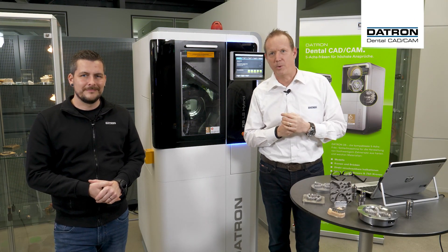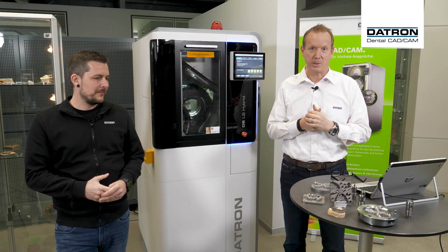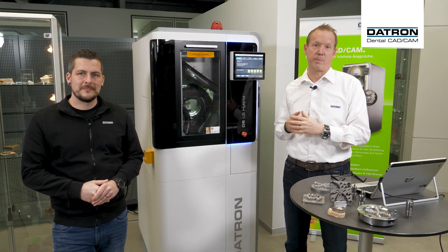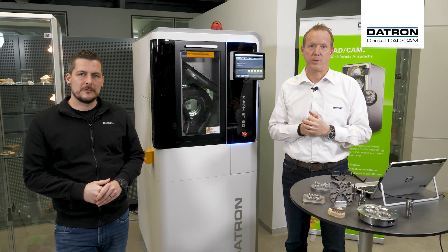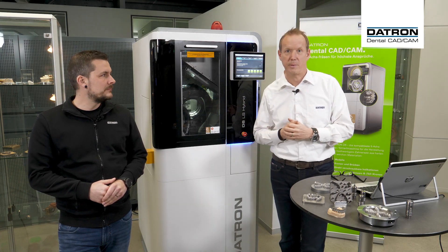Hello and a warm welcome from our side to our hybrid and post milling session here at Datron. We are located today in our 5-axis area from our CNC technology center and we would like to use the next 20 minutes to inform you about our hybrid process on our D5 machine.